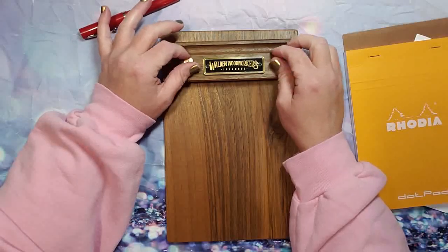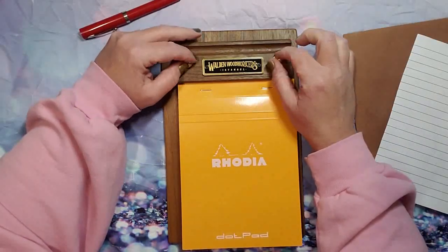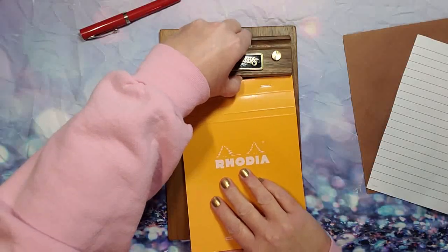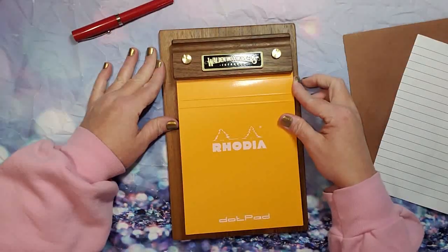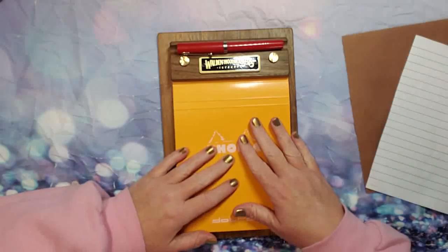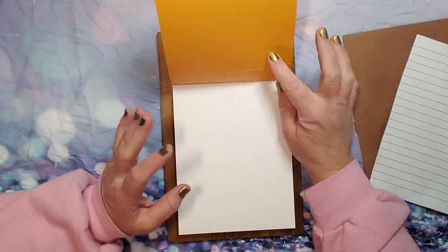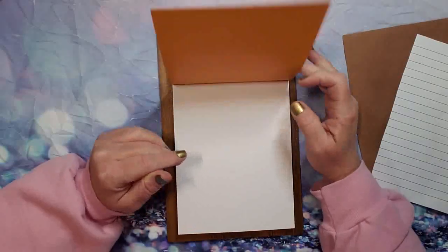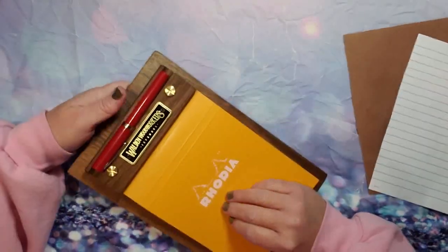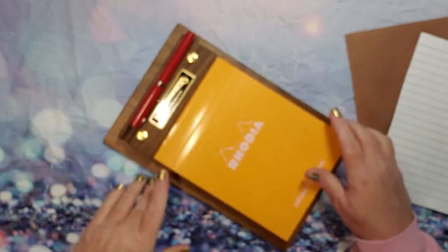These brass screws do unscrew. Let's put this notebook back in — I think that's enough to get it in there. You get the idea: you have your fountain pen there and then you just go to town and write. You can leave the hand guard on if you want to protect your paper, or you can just tear it off as you go. This is a very nice board — I really like it. It's very quaint and such a compact little size; I'm completely obsessed with it.